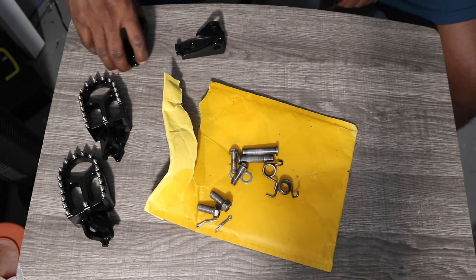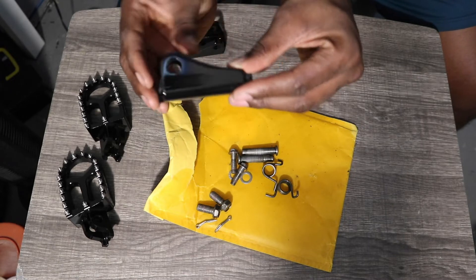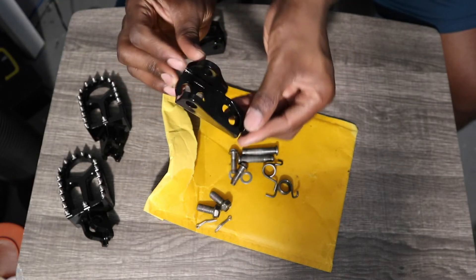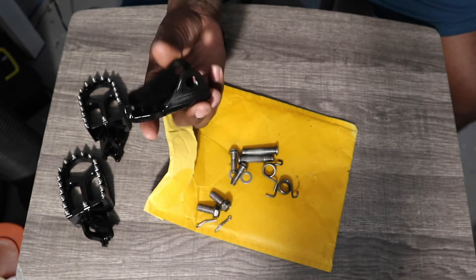After about 10 coats of paint, these look like brand new OEM — maybe even better.